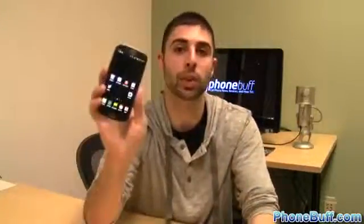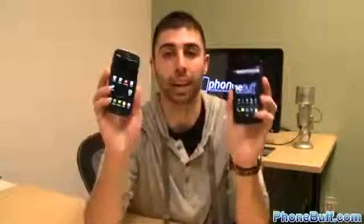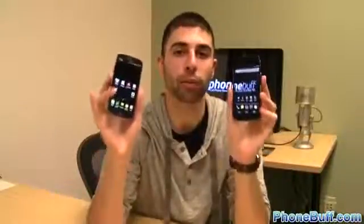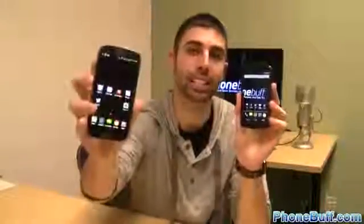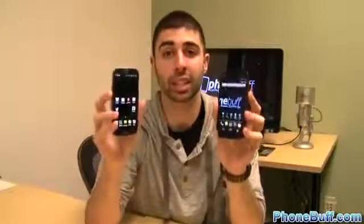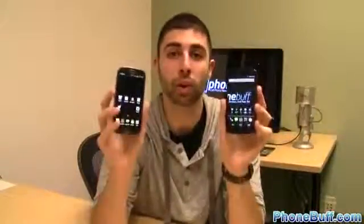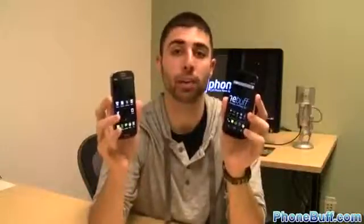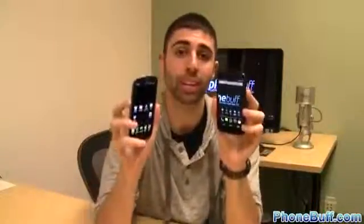How's it going guys, Davey here from phonebluff.com. In this video I'm going to try to answer a question a lot of you guys have been asking me lately: which phone is better between the Samsung Galaxy S3 and the LG Nexus 4? That's a really tough question to answer because both phones are great, both have pros and cons, and both are flagship devices. Ultimately it comes down to personal preference, but in this video we're going to find out just what phone it is that you would want out of the two.